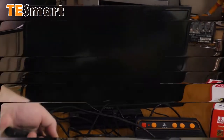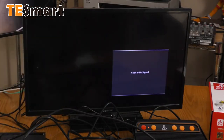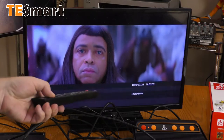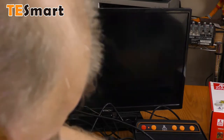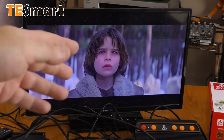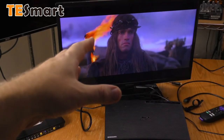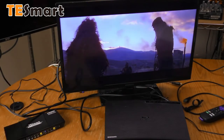Let's switch to source 2. Source 2 is my Samsung Blu-ray player, and it seems to be having some difficulty with the Samsung. It is coming in, but it's a little snowy. The Hitachi says it is a 1080p 60 signal. I'm hearing the audio, and it's on auto. Let's switch to 5.1 — again there is a considerable delay when switching audio sources, and you can see a little glitch on the picture. The TE Smart does not appear to like my Samsung Blu-ray player. When I bypass the TE Smart switcher and hook directly up to the TV set, there are no issues with the snowy picture or glitches.